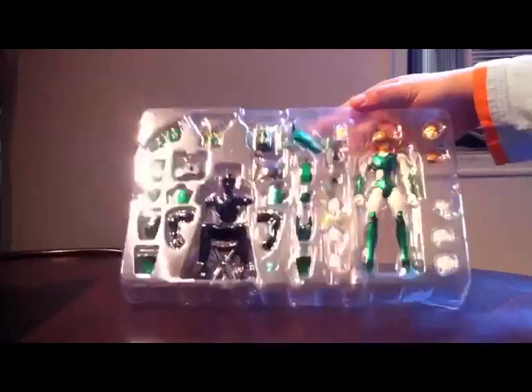Just wanted to show you that there is an inner tray at the bottom of the tray that comes with additional pieces like the hand guards, the sword copies, and the side skirts.